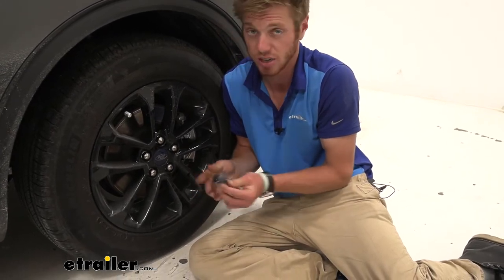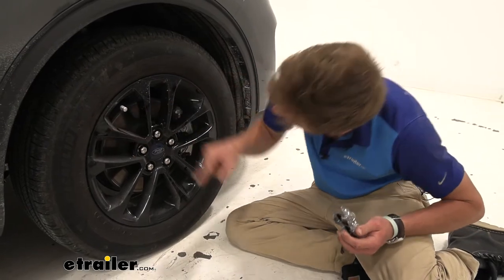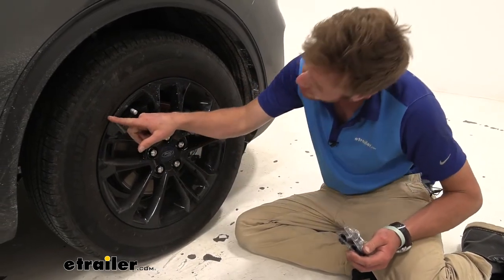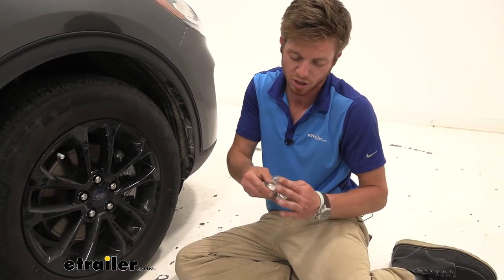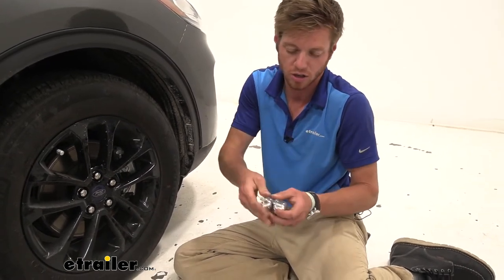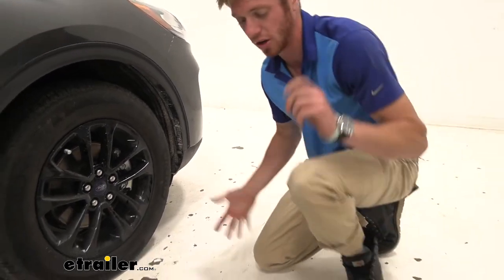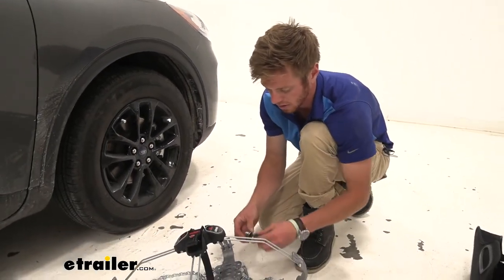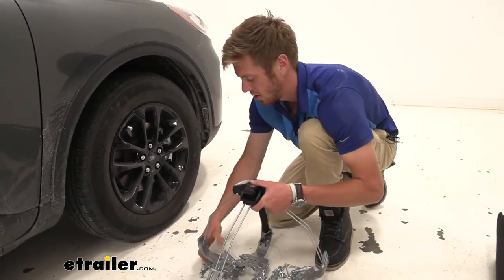If you have the same tire size we have, just look right here — this is a 225/65/R17. If you do have that same exact tire size, you don't really have to worry about messing with all this and can go ahead and just put it back in the bag right out of the box.